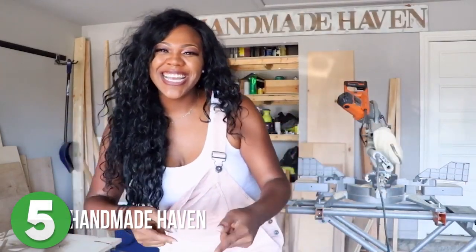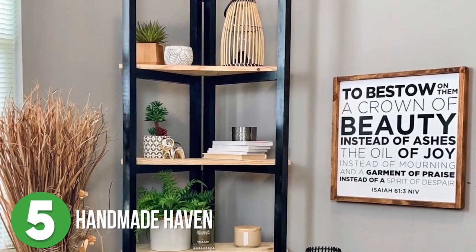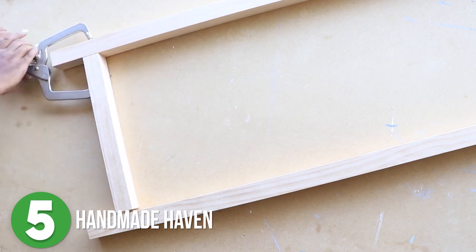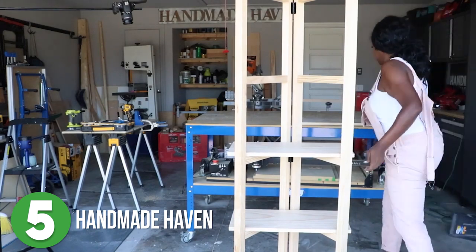Alright, let's get started with number 5. Ashley from Handmade Haven shared how she made this super simple DIY ladder bookshelf. This project is perfect for the beginner woodworker who is looking for an easy, functional piece of furniture to add to their home or gift to somebody else. All you need are some 2x2s, hinges, paint, and pine for the shelves. That's it!